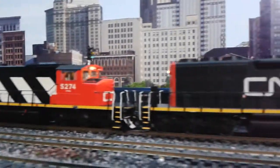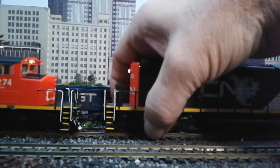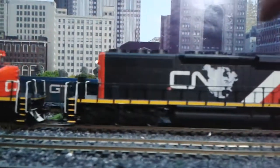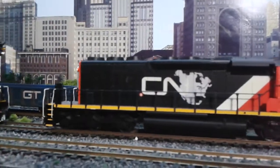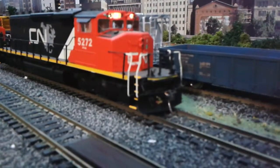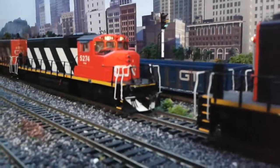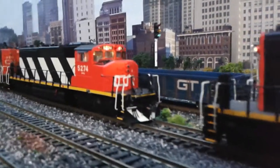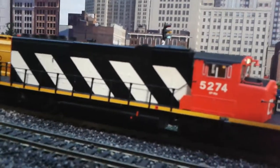I'm just going to unhook these to show you a little bit of a difference between the two. Because 5272 and 5288, I bought them both at the same time, so you can see the plow has no markings on it. And the new one that I got today, you can see how it's got the white stripe on the plow. I picked this one up for a pretty good price.